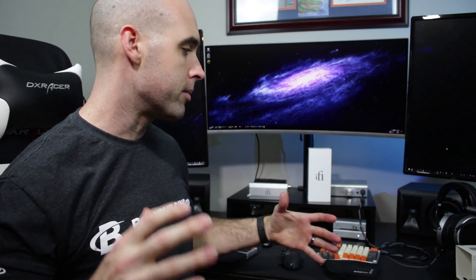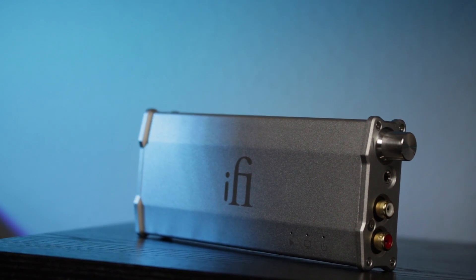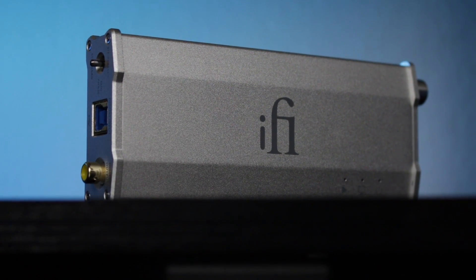Now on to the DAC portion. I've been using the iDAC 2 in place of my Modi 2 feeding into my Jotunheim for a couple of weeks, switching between my LCD-2s, HD 650s, and K7XXs. I was surprised at what I heard when switching back to the Modi 2. I've always bought into the idea that once you reach a certain point with a DAC, how much better can it get — since sample rates are so high that you essentially have your full sine wave of data going into the DAC.